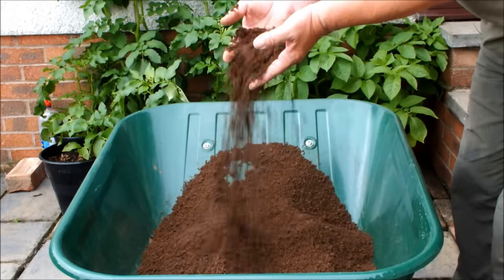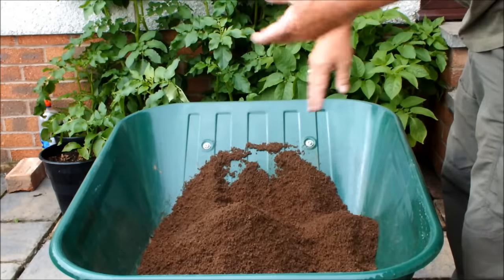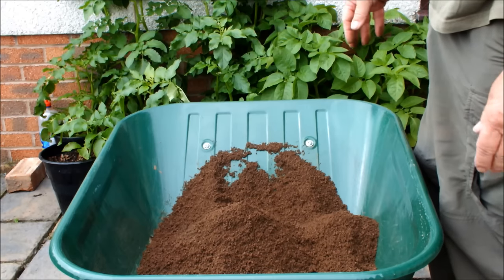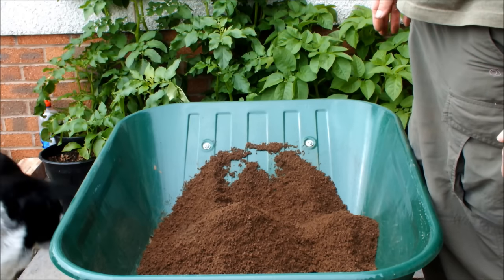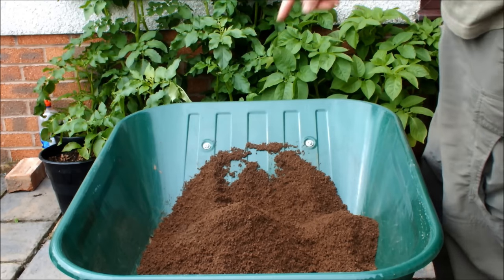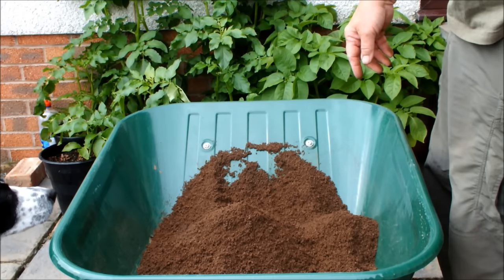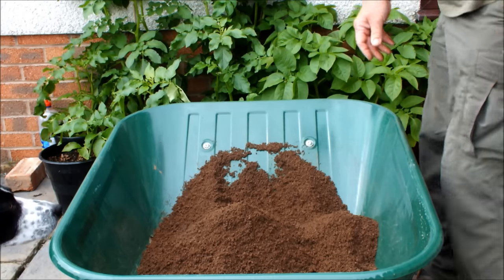That's our molehill soil — look at that. Beautiful. And what I'm going to do now, because we've been taking our early potatoes, I've got some compost that has already grown potatoes this year. We're going to mix it in with this, invigorate the compost that's already been used and use it again. How good is that?